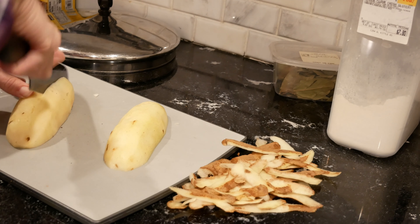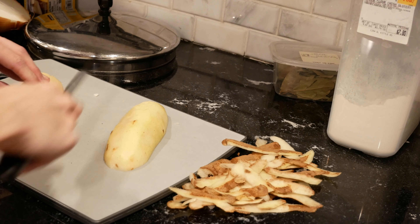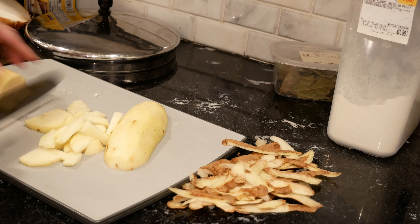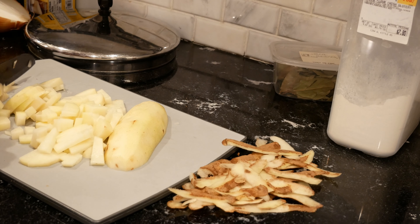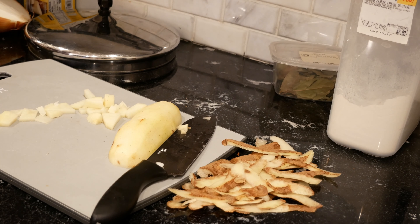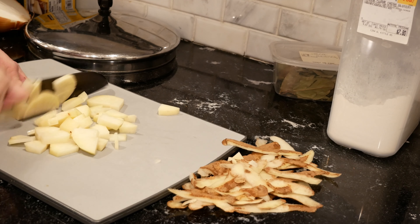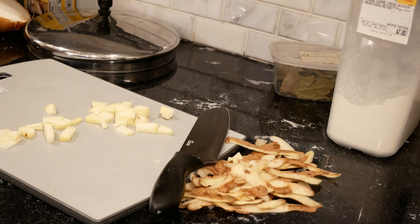For size, this is totally your preference. Do you want big chunks that you can see, or little ones that just blend in with the rest of your soup? I'd say I go somewhere in the middle. One half of the potato into the pot, and the other half. There — my pot is getting very full.